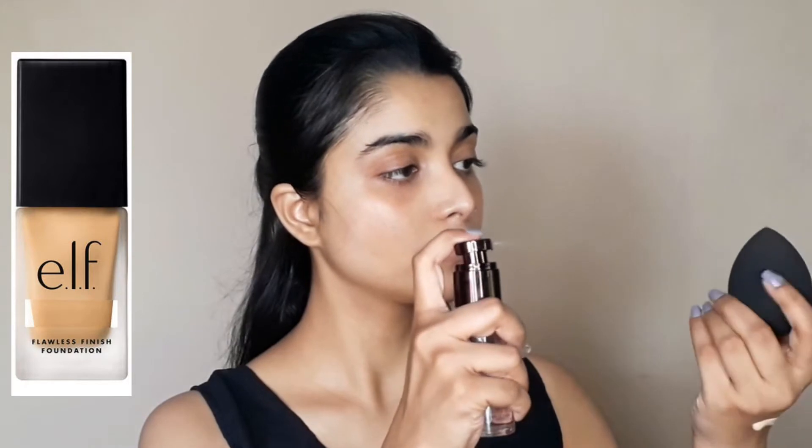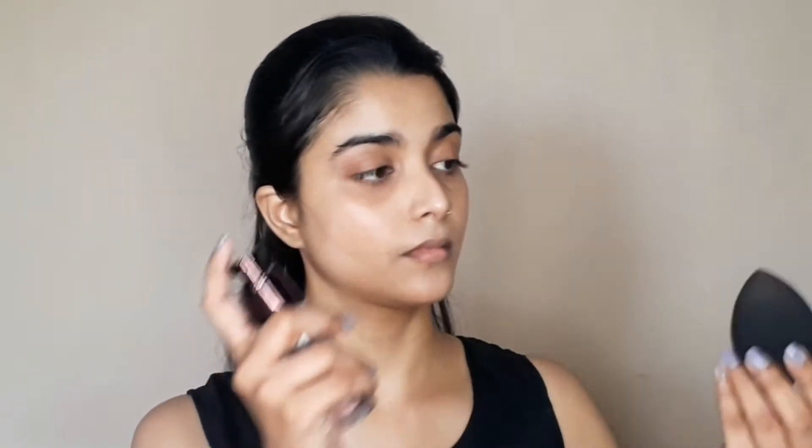Next, I am going to use foundation. I have used ELF Flawless Satin Foundation in the shade Vanilla. This foundation has a skin-like finish and looks very good, especially during the daytime. It is medium to buildable coverage and very lightweight.